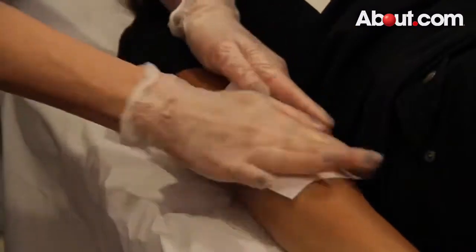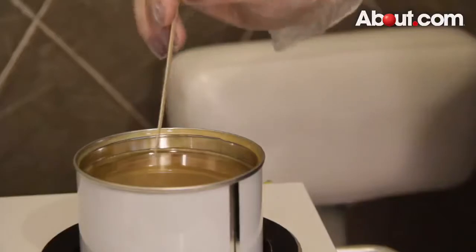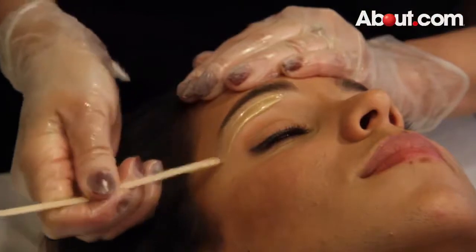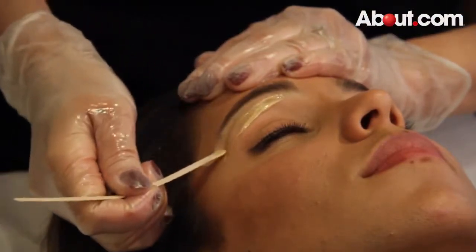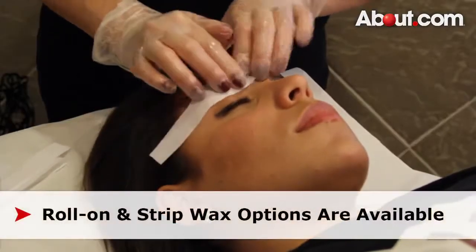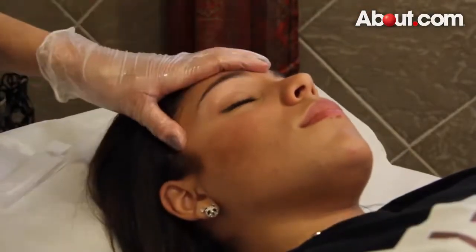There are several different waxing methods. Soft wax is commonly used with cotton or paper strips. The wax is warm, so it becomes soft and easy to spread. It is often applied using a stick. The wax is spread on the desired area in the direction the hair is growing. A thick strip of paper or cloth will be placed on top of the wax, smoothed down, then pulled off in the opposite direction of the hair growth.